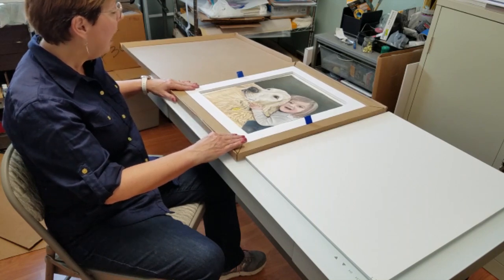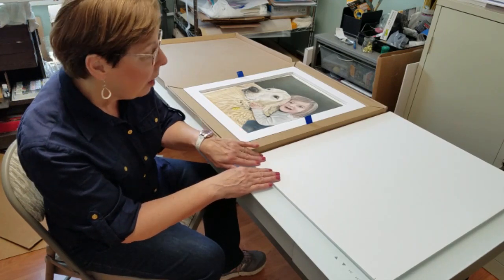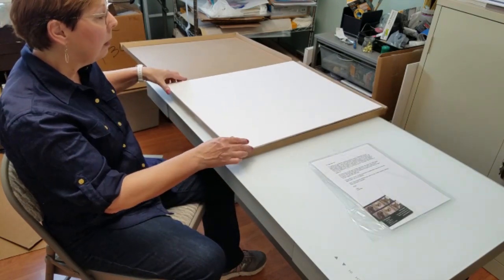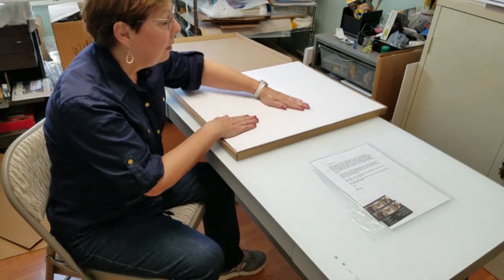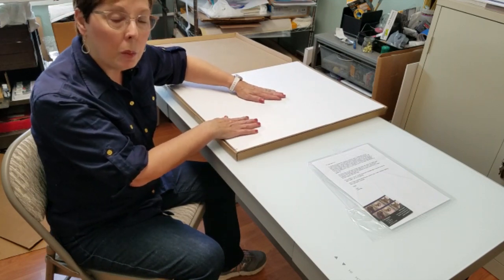Once I have that in the box, then I'll use a 3/8 inch foam core to put on top of it. This will cover the entire surface area of the box so it's very firm and I don't have to worry while shipping that the picture would get damaged.